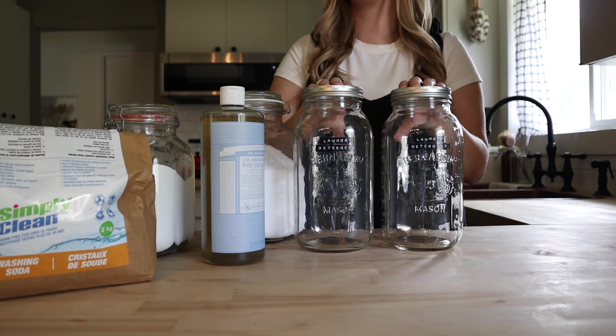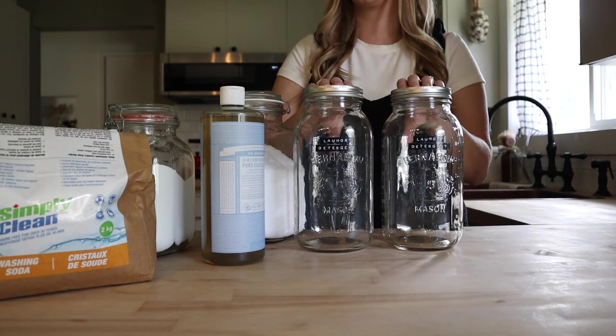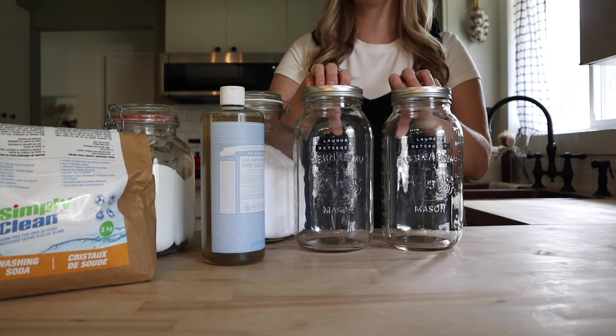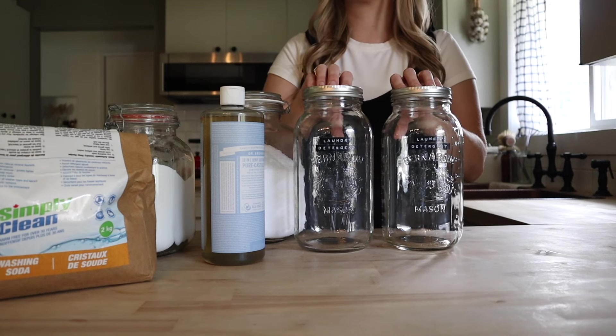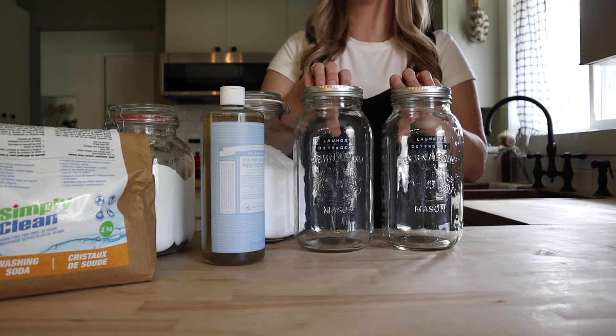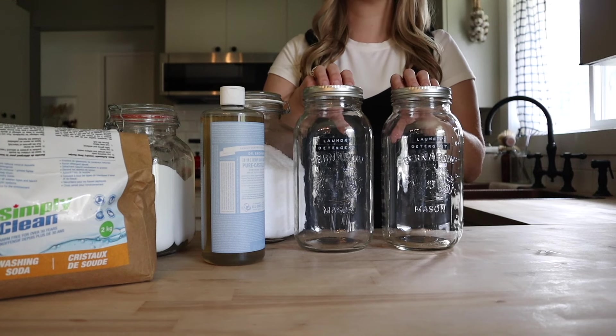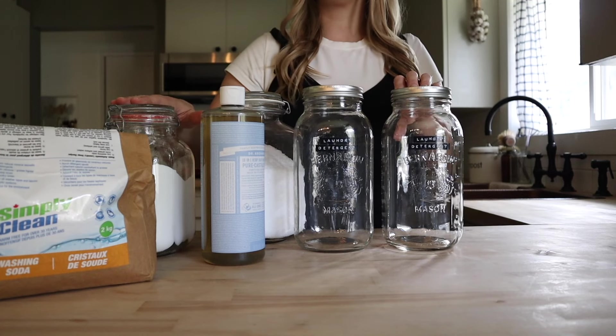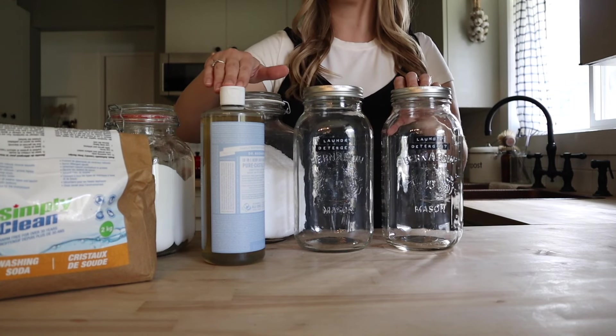For this recipe you're going to need a gallon-size container — we're going to be making a gallon of laundry detergent. My gallon size jars are currently occupied so I'm just using two half-gallon jars. You also have the option of using an old laundry detergent bottle or a beverage dispenser. If you've got a bigger family, you could also increase the batch and make this in a five-gallon bucket.